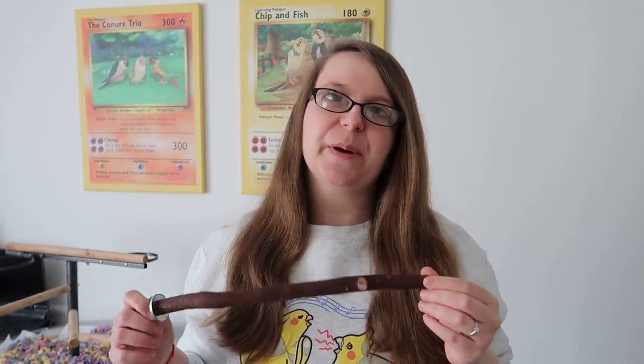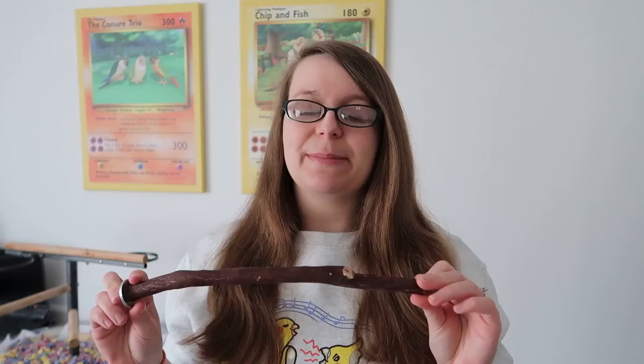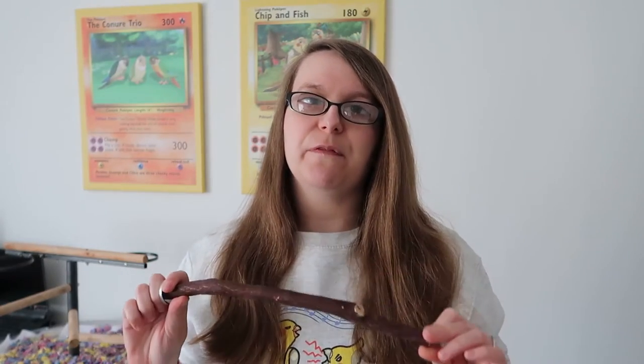Another wood very similar to java is manzanita wood. We have a few of these perches especially in Pickles and Scampi's cage, and I think Olive's got one as well. This again is a very hard wood. It comes in lots of different shapes and sizes but it is a little bit smooth compared to some of the others, so you just need to be mindful of perch placement and how you're using it with your birds.